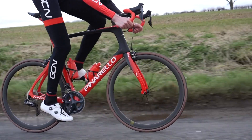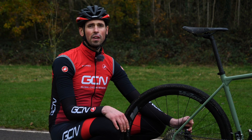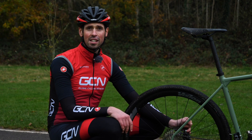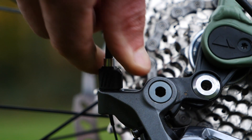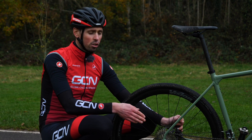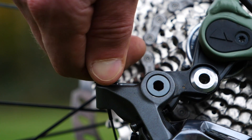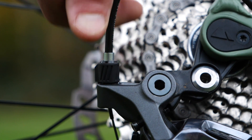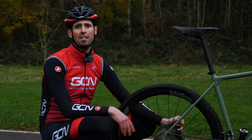Before you make any adjustments you're going to need to decide which way you've got to turn the barrel adjuster. If your gears aren't shifting up into an easier gear you're going to have to turn the barrel adjuster anti-clockwise. This will add some cable tension and enable the derailleur to move up into an easier gear. If your gears aren't shifting down into a harder gear then you're going to have to remove some cable tension using the barrel adjuster and turning it clockwise.